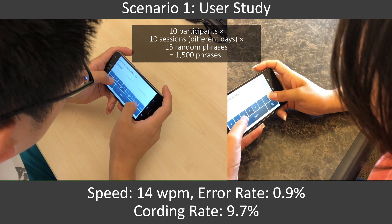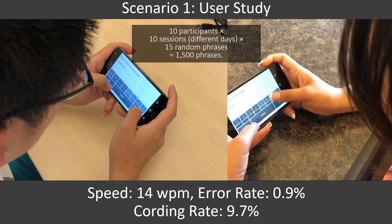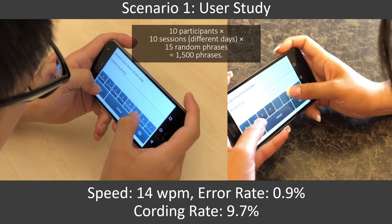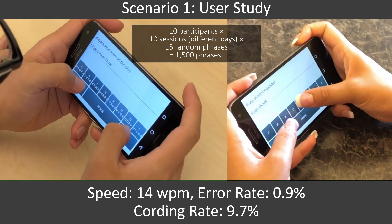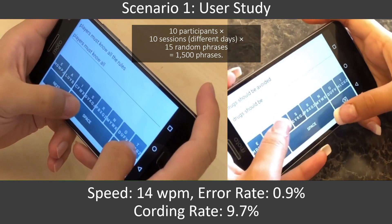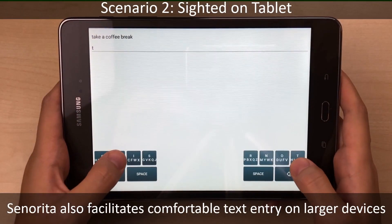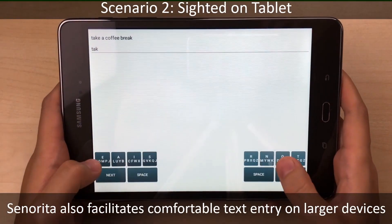We conducted a longitudinal study to evaluate Señorita on a smartphone in a landscape position. The speed was 14 words per minute with the error rate 0.9%, and the average cording rate 9.7%. Señorita also facilitates comfortable text entry on larger devices.